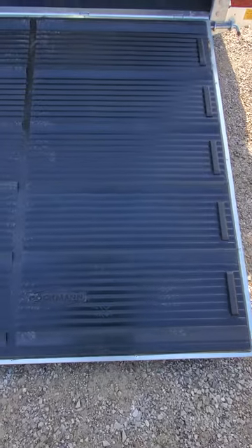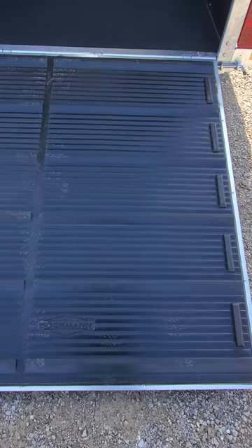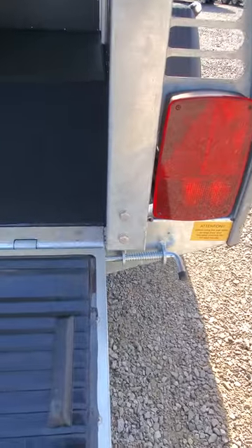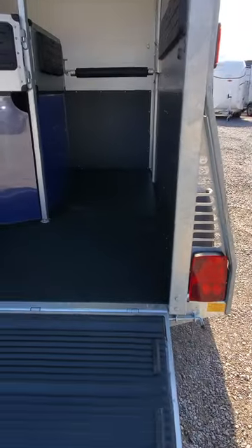We have it set up as the rear ramp entry — a five-foot ramp with rubber treading on it, which is a Buckman patented design. You can also swing it around to be a step-up. It's a pull of a pin, and if you check out our YouTube channel you'll be able to see that in action.